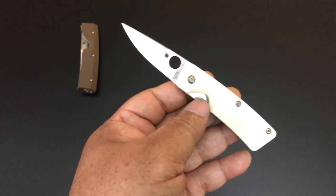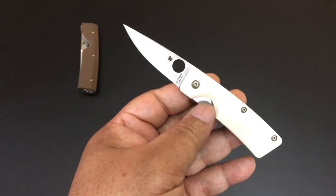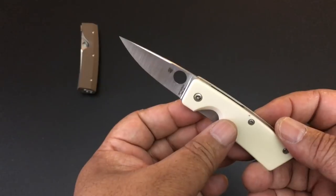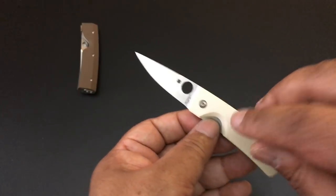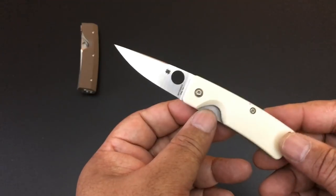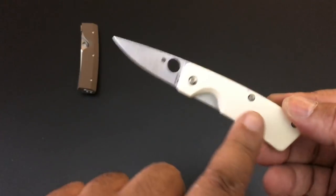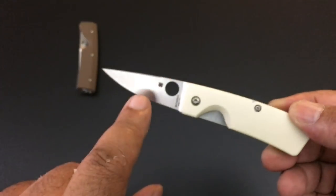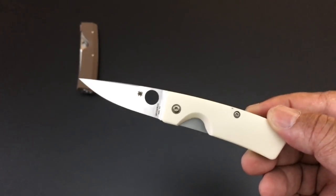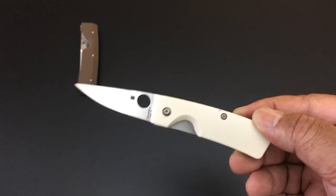A flash batch is different from a limited edition Sprint Run. With a Sprint Run it's a different variation of an existing knife. This is a little Nilakka — first time, probably only time — with a flash batch. They're all numbered; this is number 97 of 1200. White G10, which is so hard to find. I've never used these knives — factory edges, never used. They will come in the box with the papers, except Striders did not come with boxes.